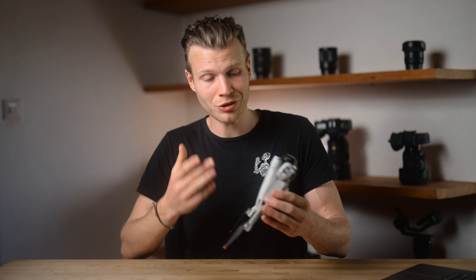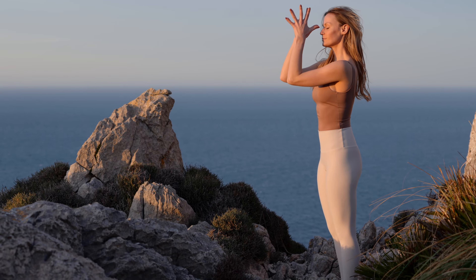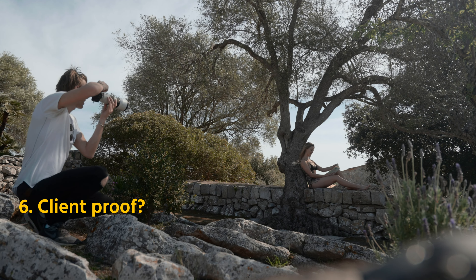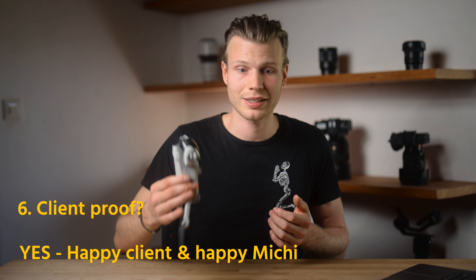Another very important thing I wanted to try out is whether it's actually any good for client work. Since it's so tiny and definitely not very impressive-looking, I took the drone to Mallorca where I was shooting together with Sophia, and we were also collaborating with a hotel resort there. And let me tell you, the client was very happy, I was very happy, the content turned out just great. So it's definitely client-approved for my needs.